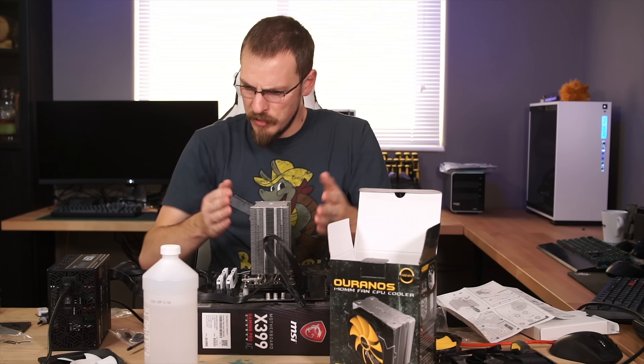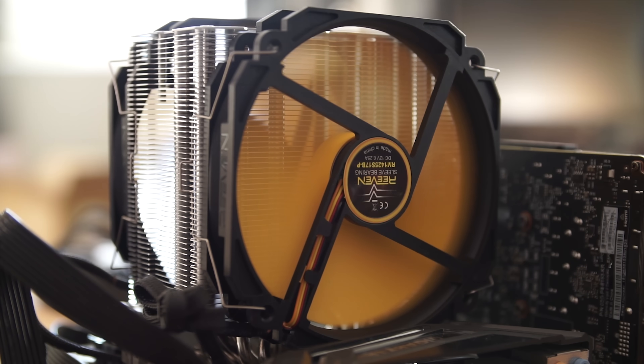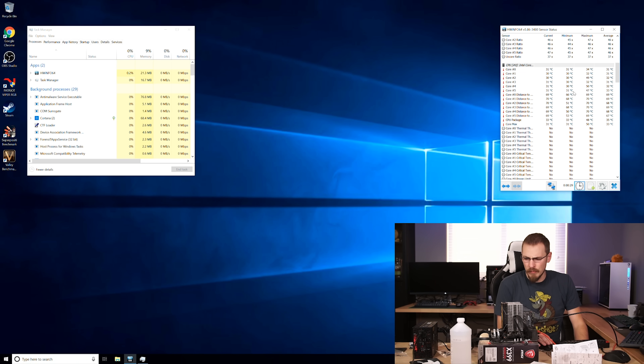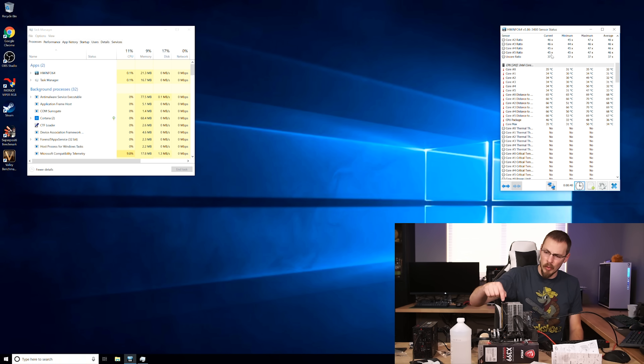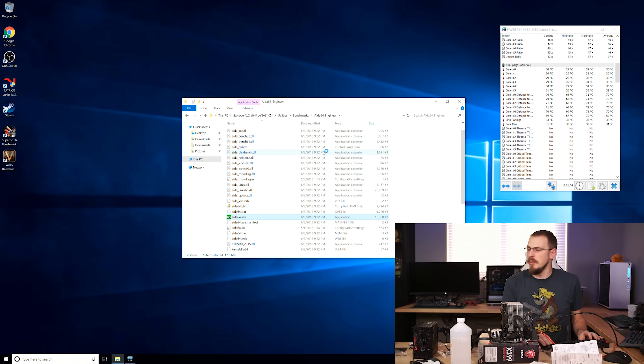That is one solidly mounted cooler. At stock speeds we're running at about 32 degrees Celsius idle. This thing is barely above a whisper. While the Thermaltake stayed quiet pretty much the entire test, the pump was audible and the fans did ramp up slightly — I think those fans maxed out at about 1100-1200 RPM. This can ramp all the way down to 300 RPM, and quite honestly I can't even hear it with my ear this close. I hear the EVGA graphics card fan more than I hear this fan here. The fact that we're keeping close to even with the Thermaltake over water is pretty impressive.